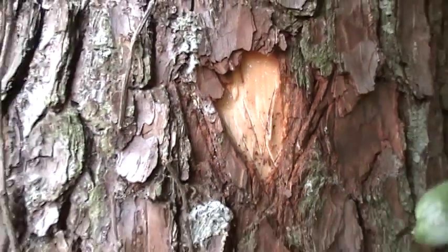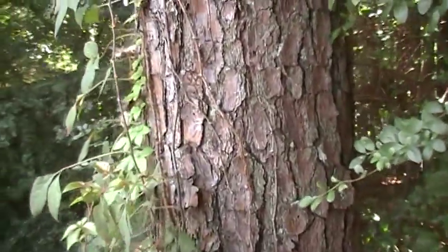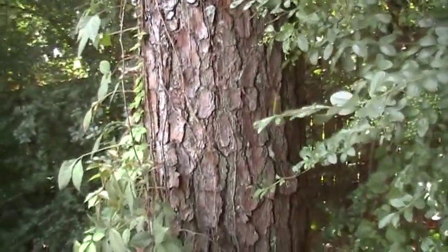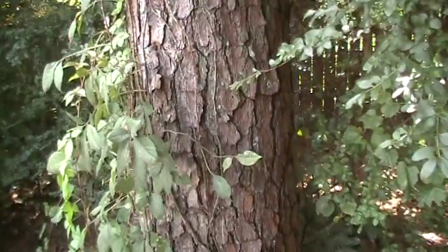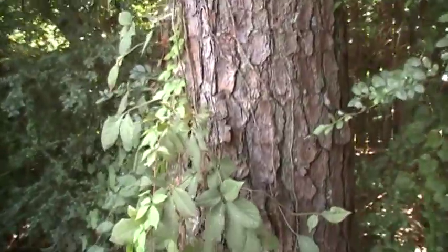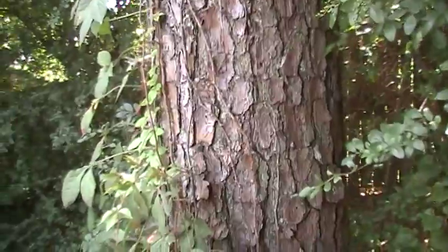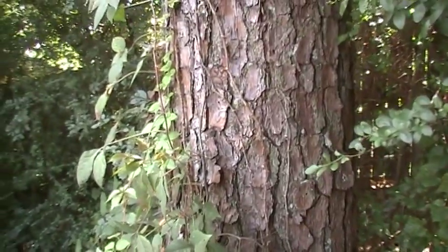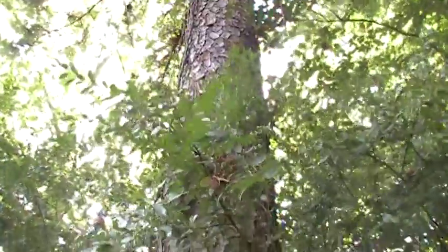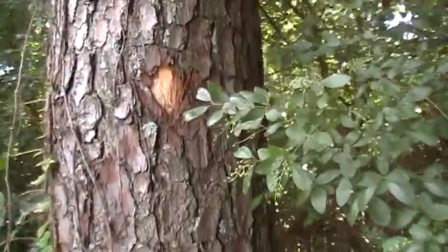Normally I try to just look all around the tree and find some that's already dried up, but this tree is solid — it's never been damaged, it doesn't have any sickness, nothing has fallen on it to damage the outer layer and expose the inner bark, which would send the tree a signal to send some sap to that area where it would dry up and I could collect it. But this tree is pretty healthy, pretty straight, and pretty solid, so I decided to go ahead and put a small mark there.